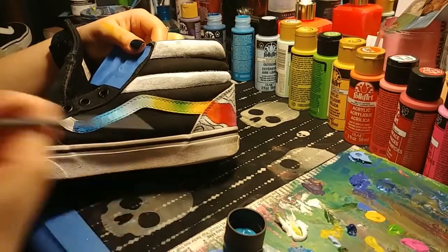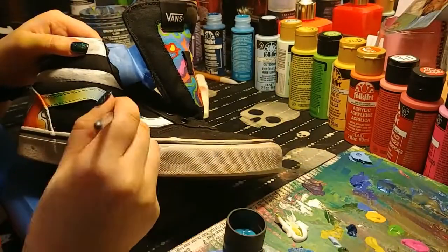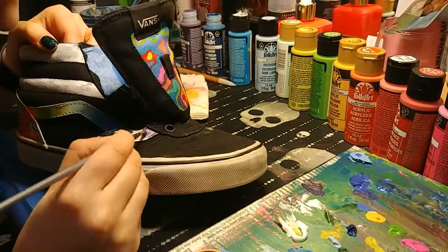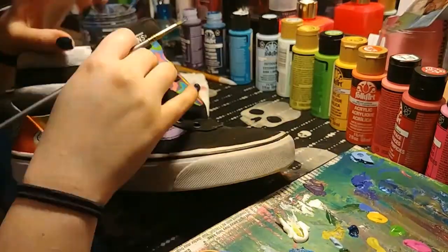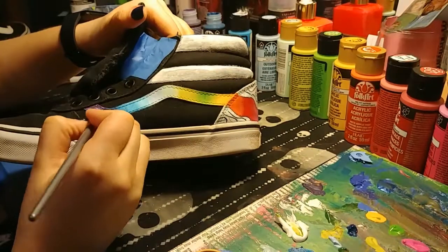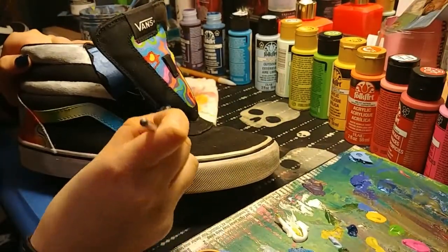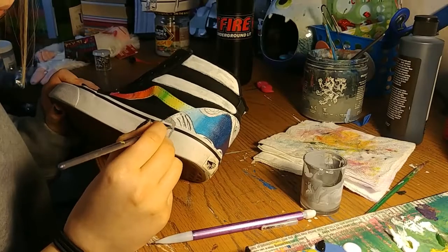I really hope I get sponsored by Folk Art one day, because their paint is honestly like the best cheap-ish paint I've ever had. It has really good pigmentation and really pretty colors, and I honestly have an addiction to it. I have at least 20 to 30 paints by that brand, and if you want me to love you forever, buy me some paints and I'll owe you my soul.